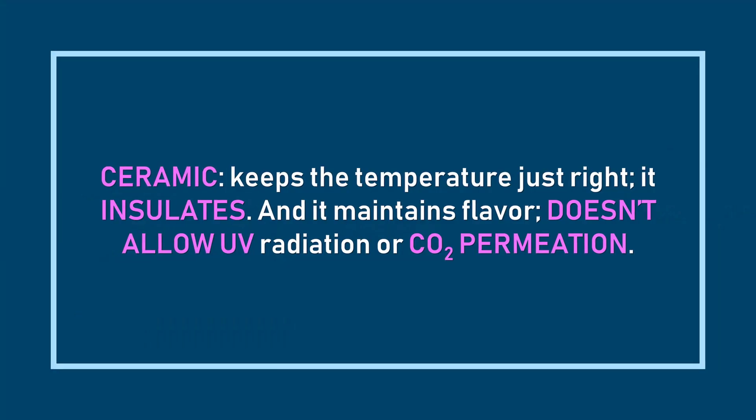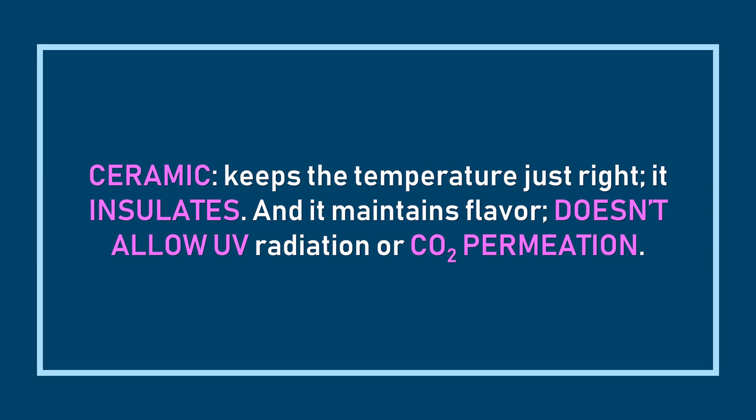It's a tight race between ceramics and glass, so we'll bring up one small factor to decide the winner — something we didn't need to mention for plastic, paper, and metal because there were so many other issues. That factor is temperature: coffee tastes best when it's between 120°F and 140°F. So the winner is whichever material insulates best, and that's ceramics. Glass does not insulate as well as ceramics, and as such coffee will not taste as good in glass as it would in ceramics.